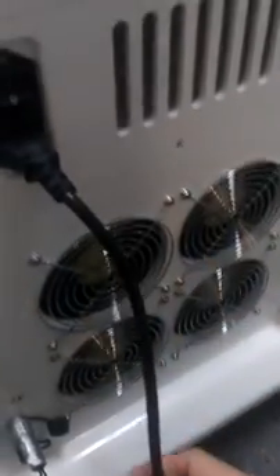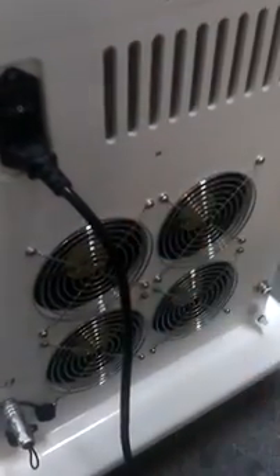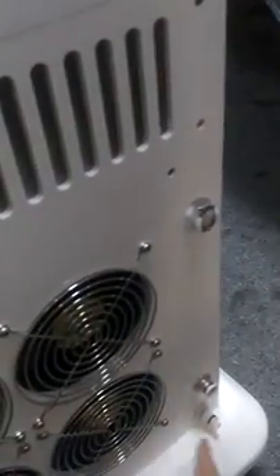This machine has three cooling systems. This is the wind cooling, and inside it has a water circulation to cool the machine. You can see this is the water inlet — before you use the machine you need to put distilled water into the machine. This is the water outlet.